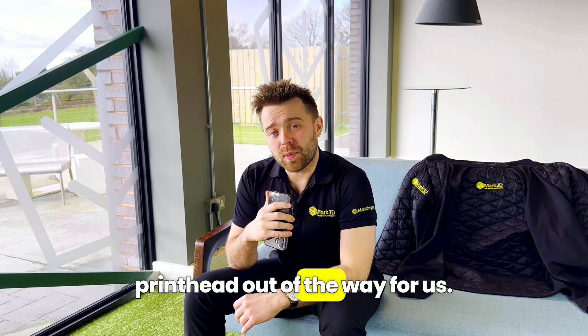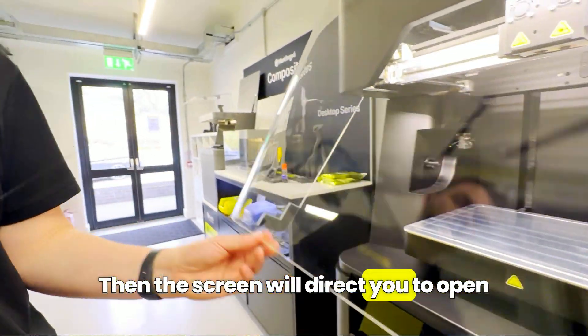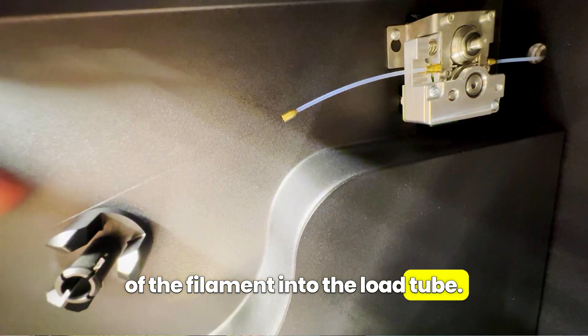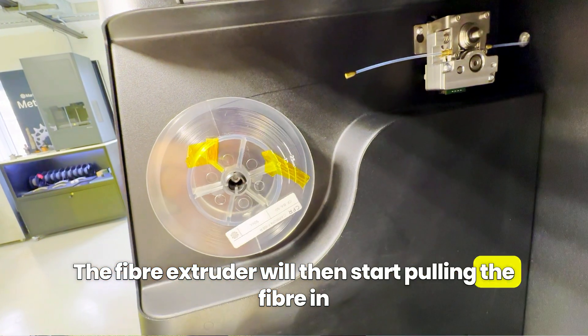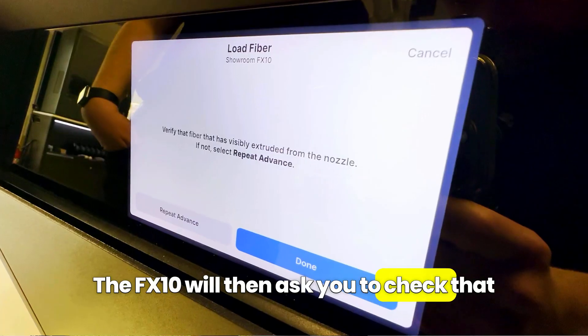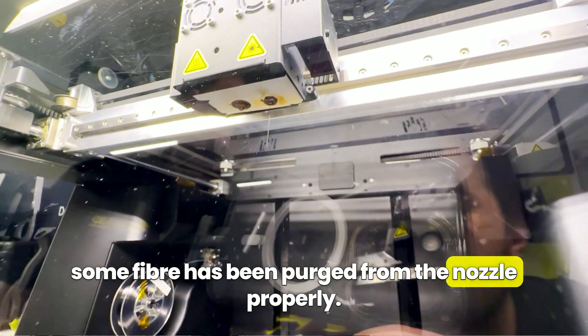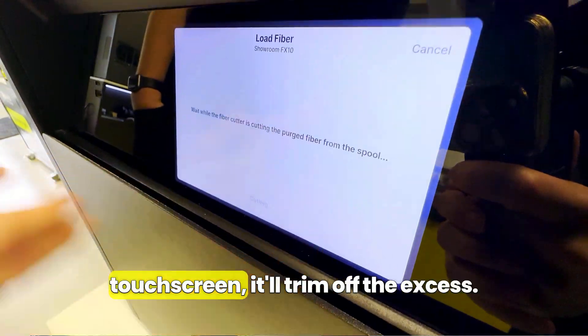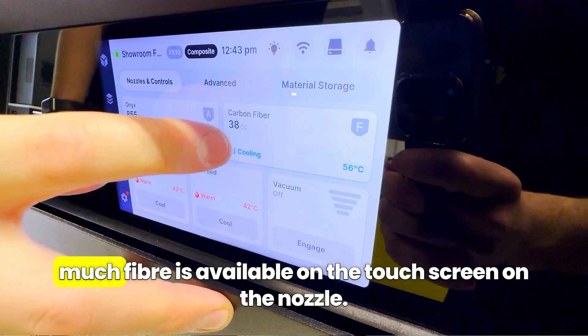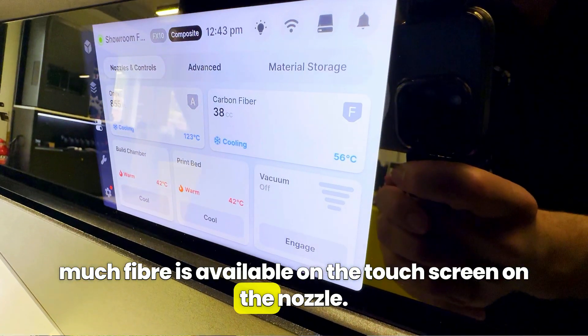The FX10 will then tell you to close the visor so that it can move the printhead out of the way. Then the screen will direct you to open the visor again and start feeding the end of the filament into the load tube. The fibre extruder will start pulling the fibre in and take it all the way to the printhead. The FX10 will then ask you to check that some fibre has been purged from the nozzle properly. When you press done on the touchscreen it'll trim off the excess, and the fibre is loaded.